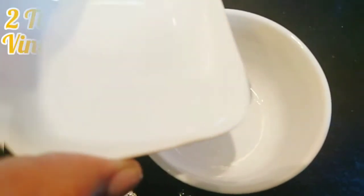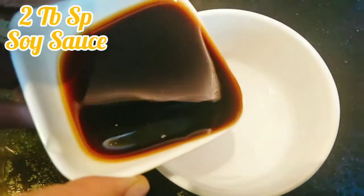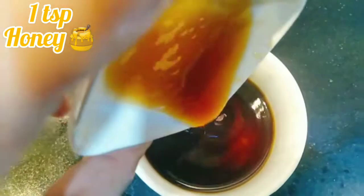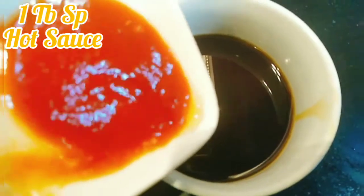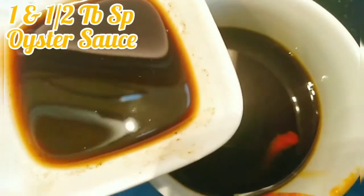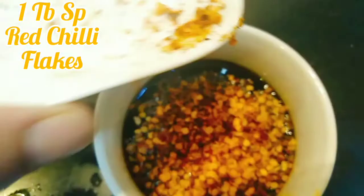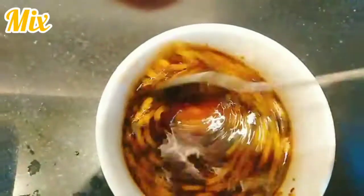Now prepare the chowmein sauce. I have 2 tablespoon vinegar, 2 tablespoon soya sauce, 2 tablespoon chili sauce, 1 teaspoon honey, 1 tablespoon hot sauce — I've made a dip of it, I personally like it, use whatever brand is available — 1 and a half tablespoon oyster sauce, which is the most important ingredient in chowmein, and 1 tablespoon red chili flakes. Mix it well and the chowmein sauce is ready. Now add it to the noodles and mix well.